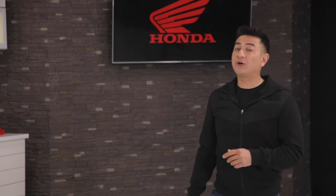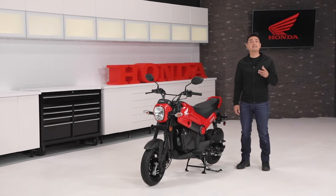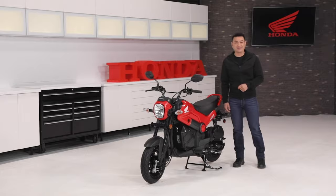Hey everyone, today we'll be taking a quick look at the all-new Honda Navi 110. Are you looking to start out riding and want something lightweight and easy to maneuver? Or do you commute to work in the city and have to navigate busy streets? What about those of you with RVs that need to explore once you reach your destination? Well, sit back, relax and enjoy the ride. This is the all-new Honda Navi.